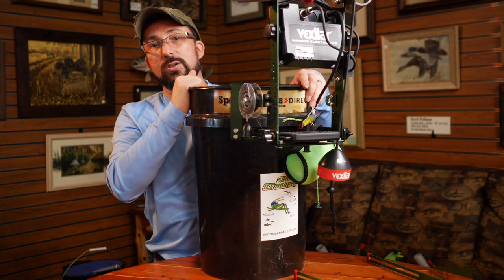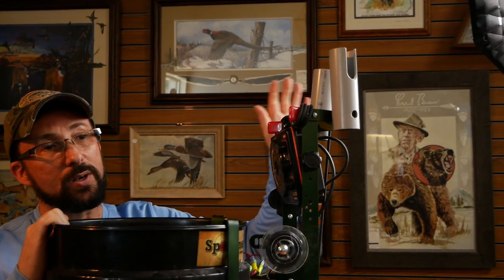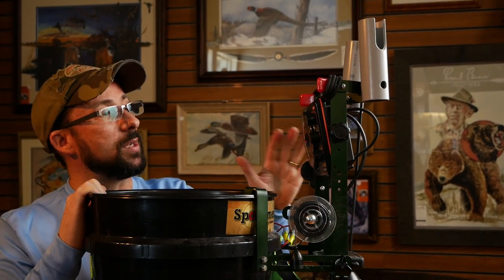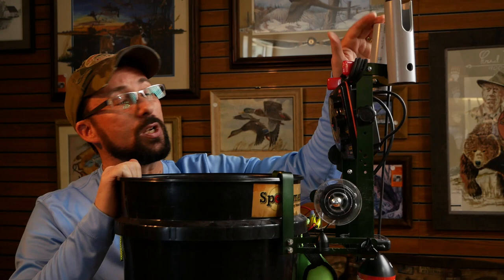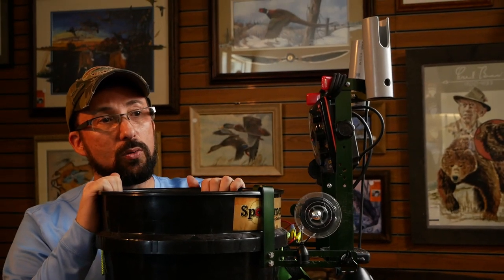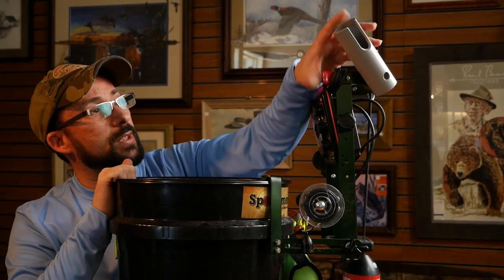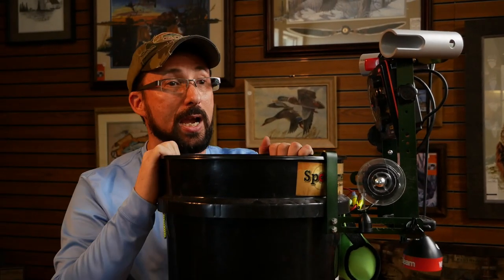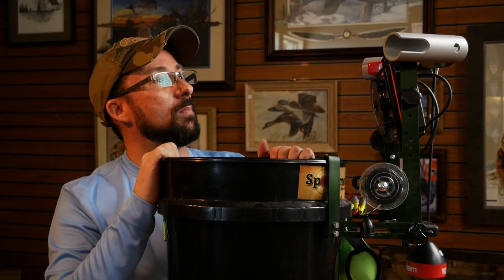Another side note: our rod holders, since they're only mounted with one hole, you can rotate them up. When the Ice Hopper is folded up 90 degrees, you can still use your rod holders to hold your rods — just remember to rotate them up and out of the way. There's a lot of thought that went into these assemblies when I designed them. As we ran into different problems, we solved them through design.